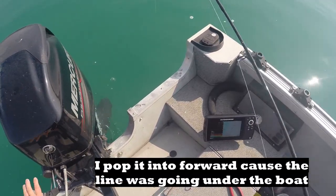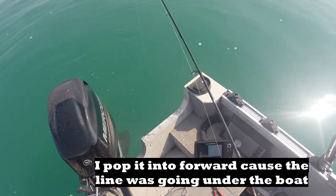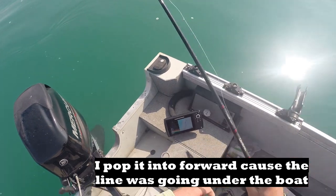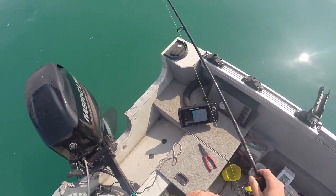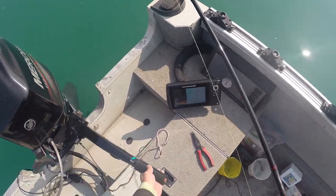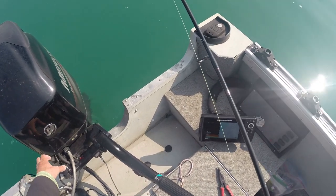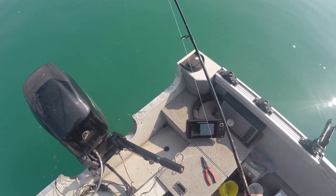What was happening was the boat was going a little too far over the line — the line was going under the boat. So now the line is going back, and I'm going to chase it. I pop it in reverse, then disengage, and I can carry on that way.